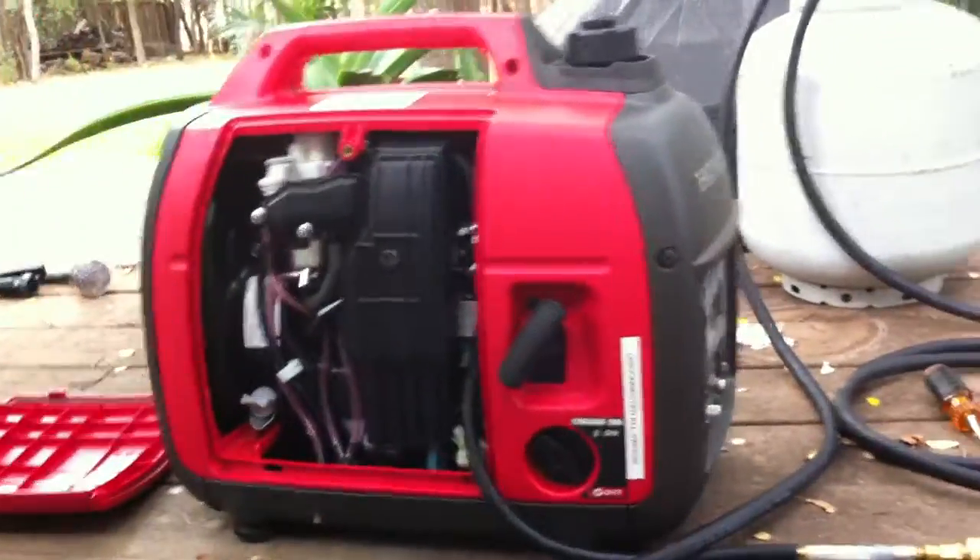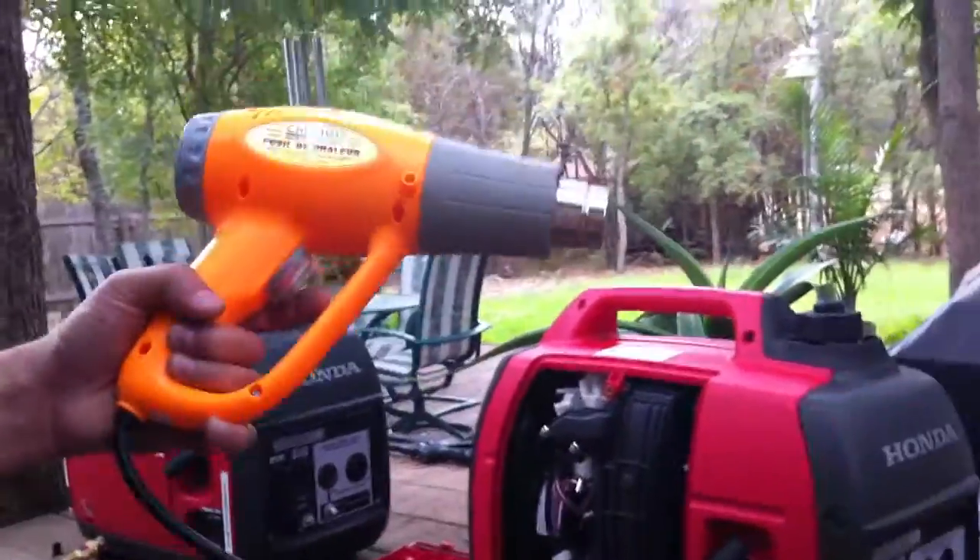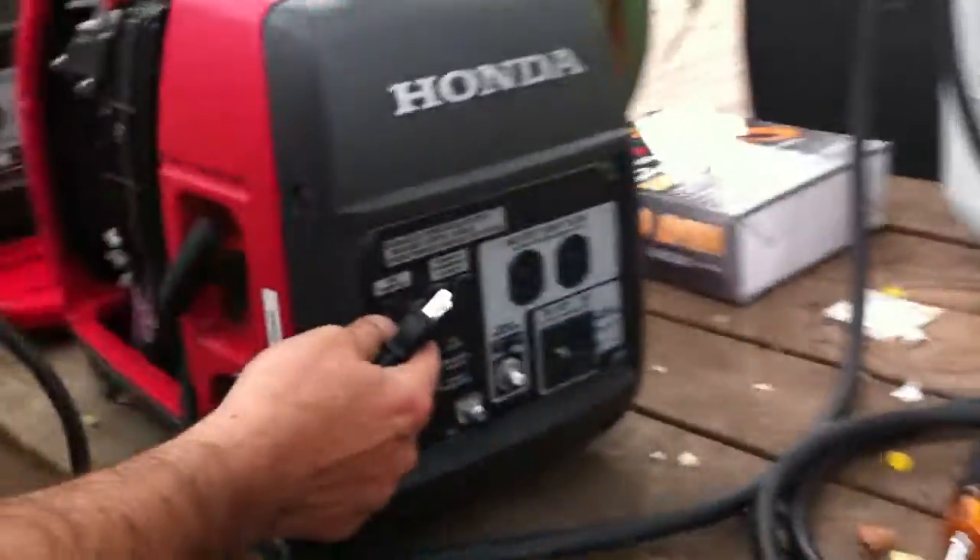I have a 1500-watt heat gun right in here. I'm going to put it on there as a load and see how it performs.